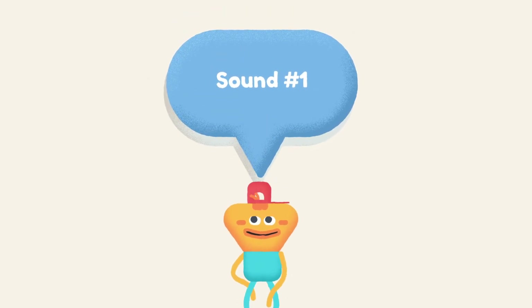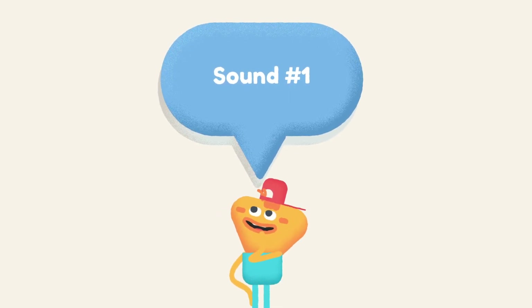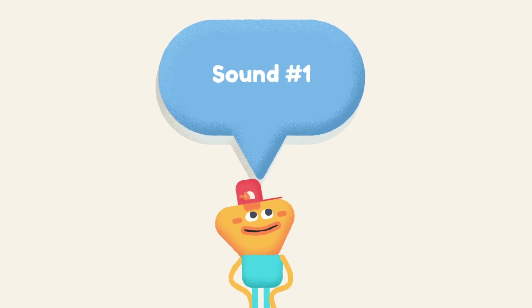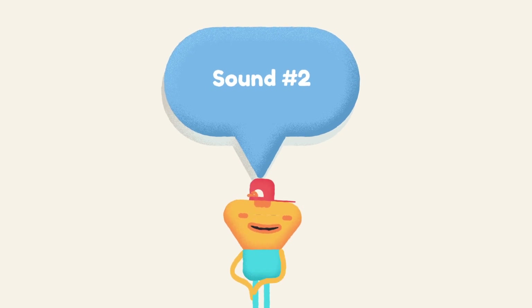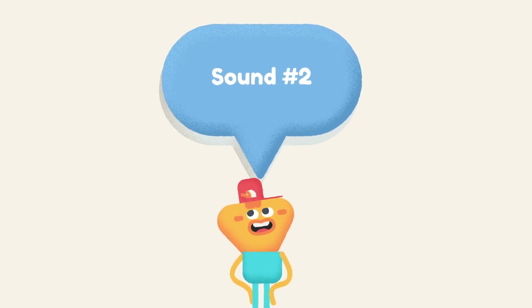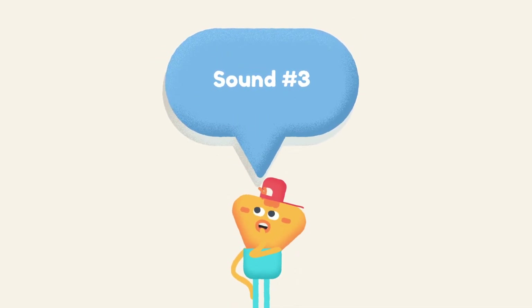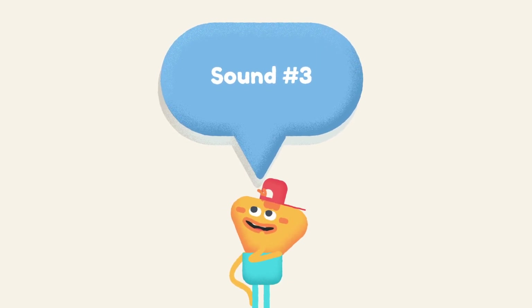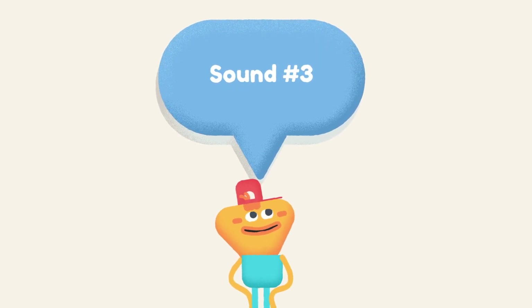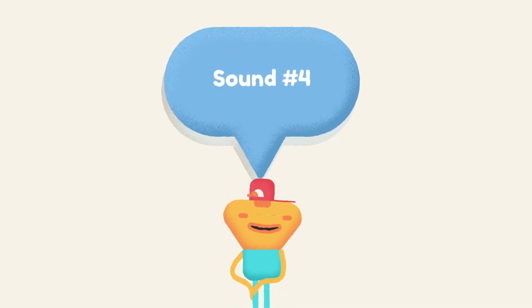Sound number one. Sound number two. Sound number three. Sound number four.